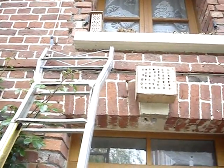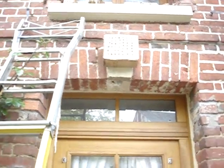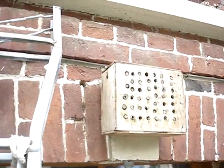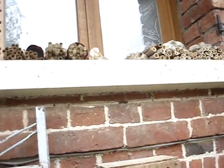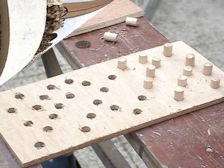By the way, that's my little ladder I climb up to look at the rest of the bees. Here's the bees busy putting pollen in tubes.